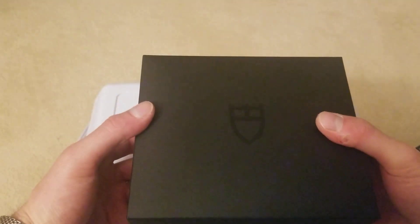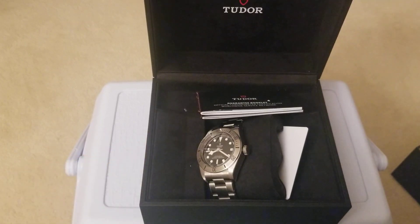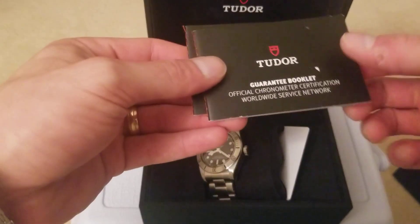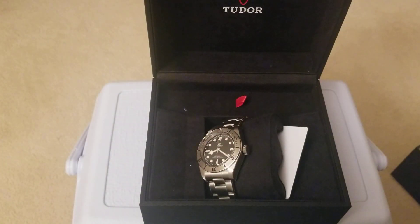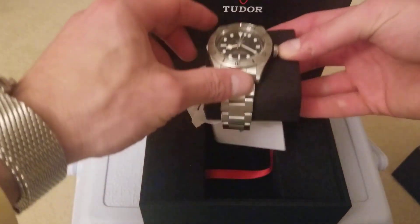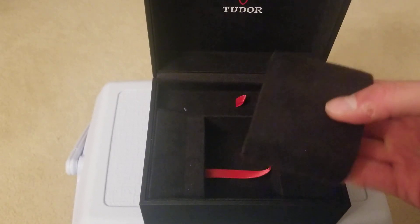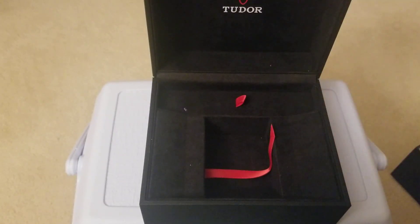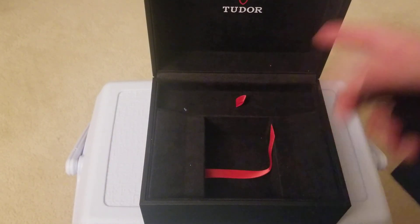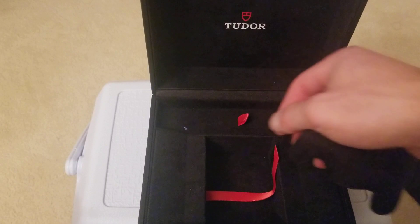This is the inner box, and when you open it you arrive at the watch itself. You have the nice Tudor logo right there in the center, and you also have the guarantee booklet as well as little information on divers watches. Inside there's a nice suede kind of presentation pillow — always adds a little bit of extra class. Of course you have the black and red, which are Tudor's colors.